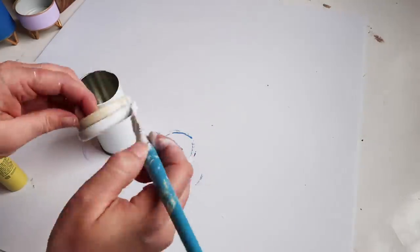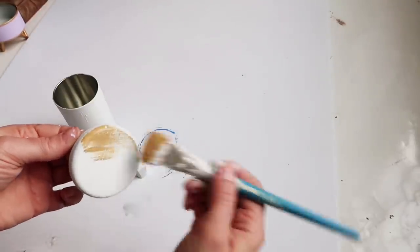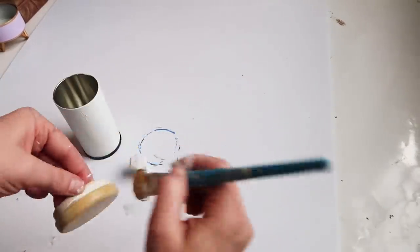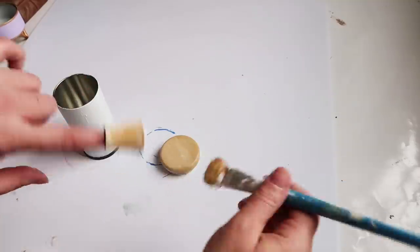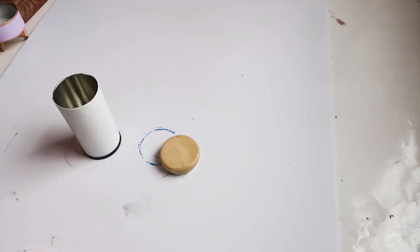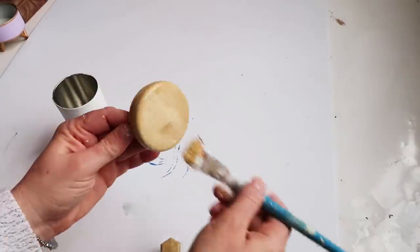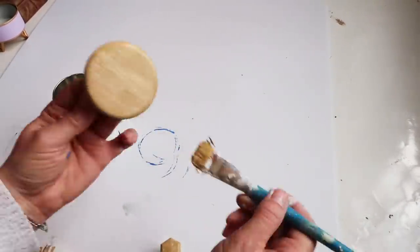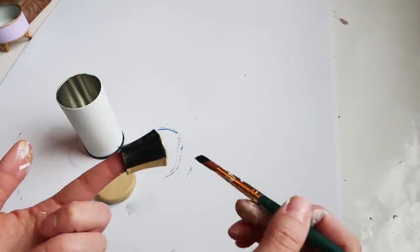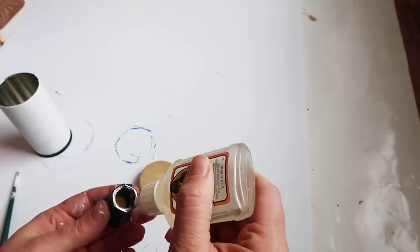I ended up painting the handle the same color as the lid and then in the end just went ahead and painted it black — I should have done that from the beginning. Then I went over the lid with a little bit darker brown with a drier brush just to give it more of a wood look, getting those lines and grooves in there.